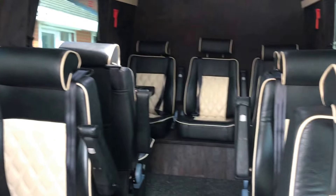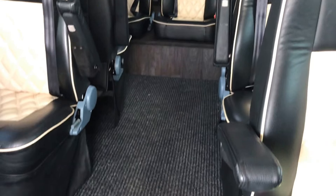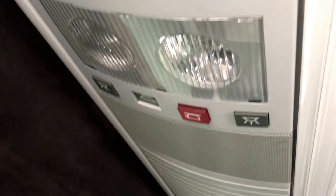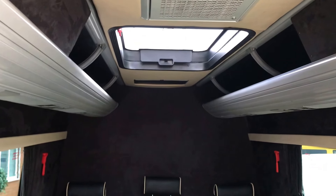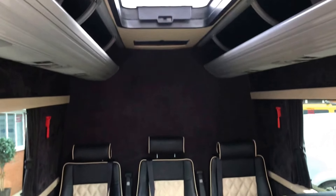Moving around, there's carpet over the hard floor. It's all suede trim around the windows, matching up with the curtains. You've got aircraft-style vents to blow air conditioning all the way along, and the roof vent there — that doesn't actually open, it's more of a skylight than anything.